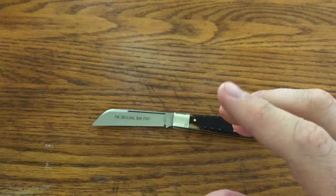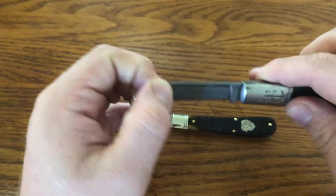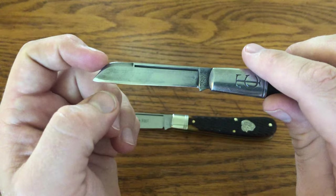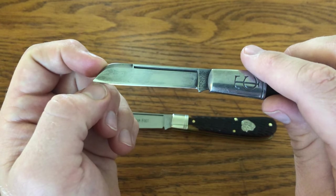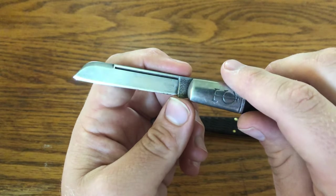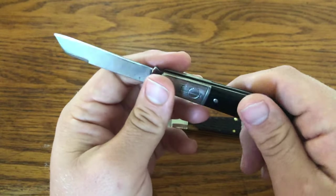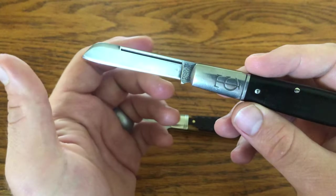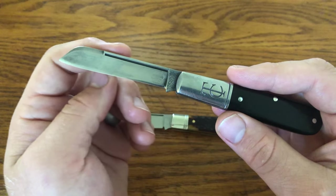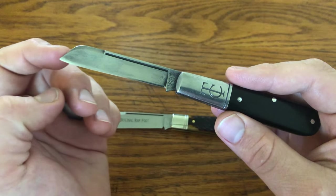A Lambfoot is where, rather than the spine and the edge being parallel, the spine is actually angled slightly downward so that the height of the blade is less at the tip than it is at the ricasso or the kick. I don't have one to show right now. But that's the difference with the Lambfoot — the spine doesn't curve, it's angled downward toward the rounded area where it goes towards the tip.